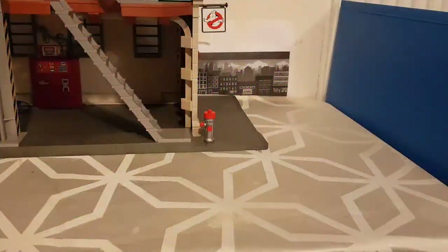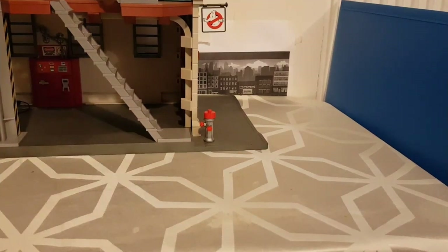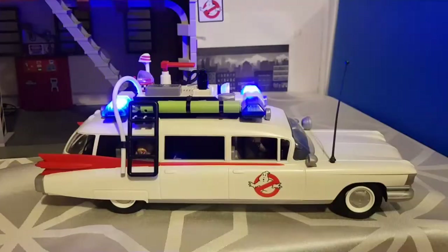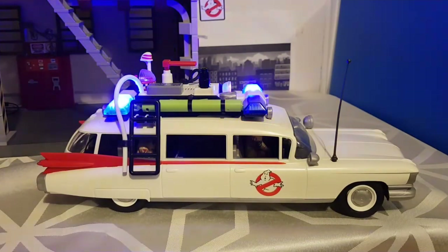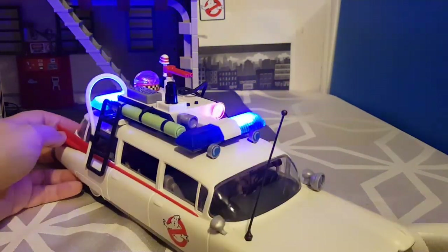Welcome to this video reviewing the Playmobil Ghostbusters sets. Today we're going to have a look at the Ecto-1 set — I think I can hear it coming now. So this Ecto-1 set comes with lights and sounds from the movie, so let me demonstrate how this works.